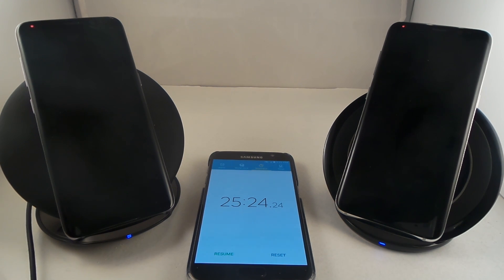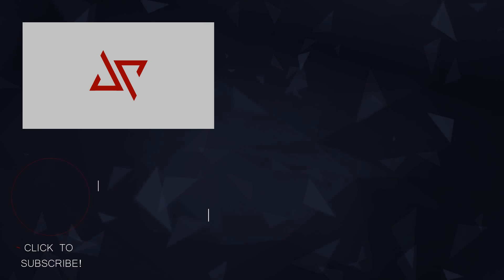Looking at how much it went up, it went up 15 percent in 25 minutes — that's actually not bad at all considering this was wireless. There are some phones where plugging in is actually the same speed as wireless, but the Samsung adaptive fast charge when you plug it in just happens to be the quickest and fastest way to charge your device.